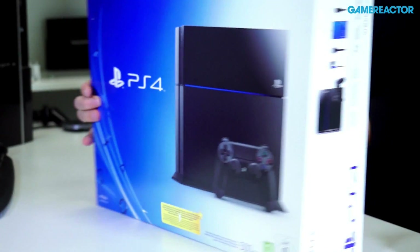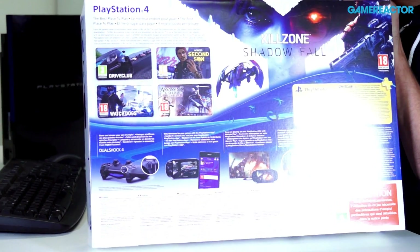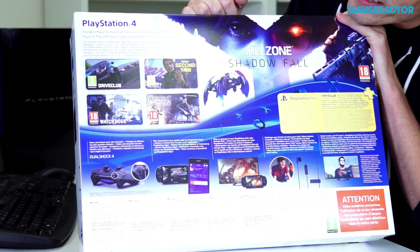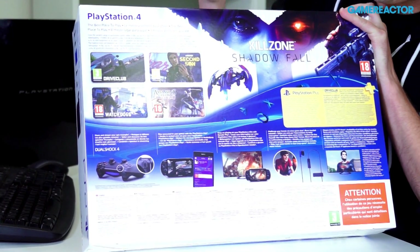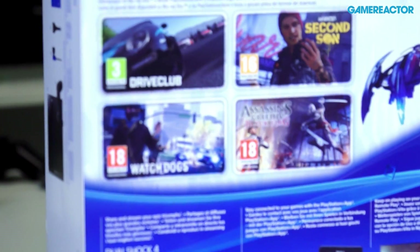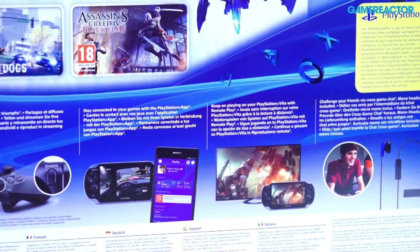This is how it looks — this is the box and we've got a lot of games mentioned on the back. Drive Club was delayed, Second Son is next year, and Watch Dogs was delayed. So we've got Assassin's Creed Black Flag and Killzone, which are the titles you'll for sure be able to get at launch, together with Battlefield 4, Call of Duty Ghosts, and if you go online, ResoGun.